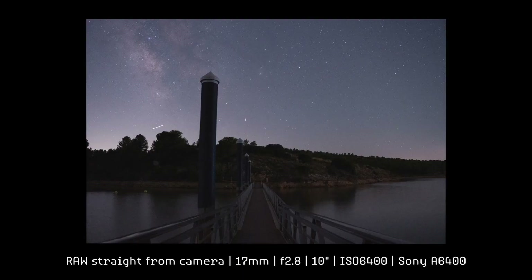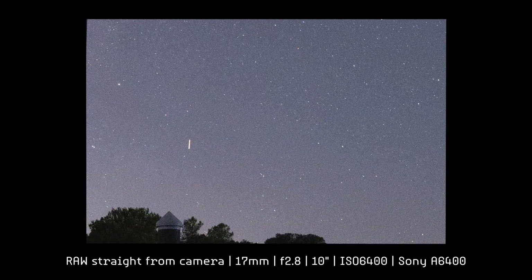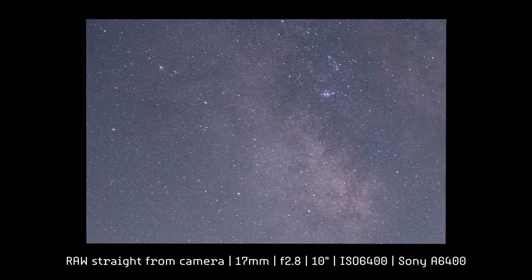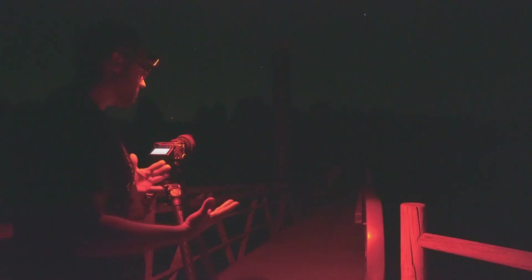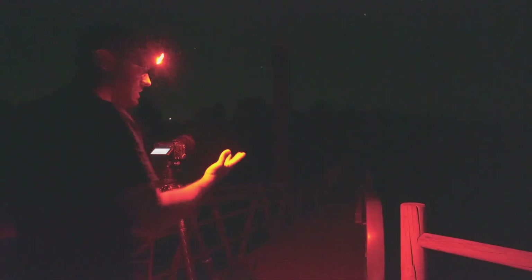Let's do the same example again with the same framing, stopping down one stop to f/2.8, and let's take the same photo. Once again, perfect stars in the center. Upper left corner — now I can't quite see the stars as completely perfect, but from my point of view they look really, really good, though not absolutely perfect. On the right side, I see exactly the same pattern — stars that are almost, almost perfect. So for me, the lens at f/2.8 performs absolutely amazingly, and at f/1.8 it behaves quite well, not giving us absolutely perfect stars but very, very good ones, considering we're working with a zoom.